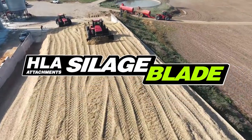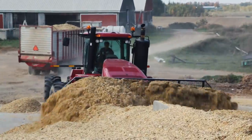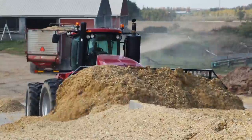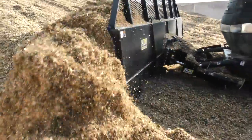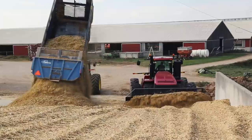When you're ready to bring in big harvest, you need machinery that can keep up with the demand. The heavy-duty silage blade from HLA Attachments allows operators to maximize time and efficiency as they move nutrient-rich silage their livestock will feed on year-round.